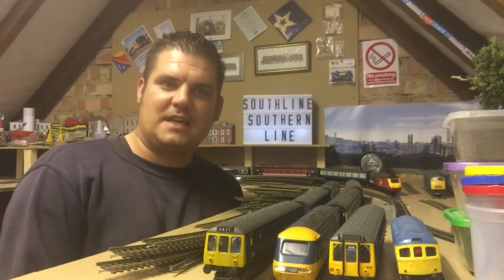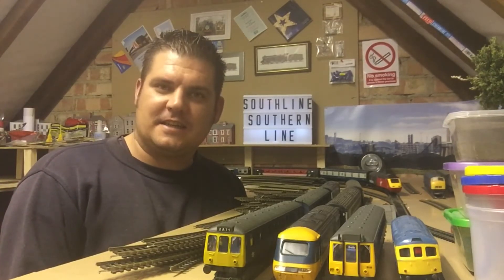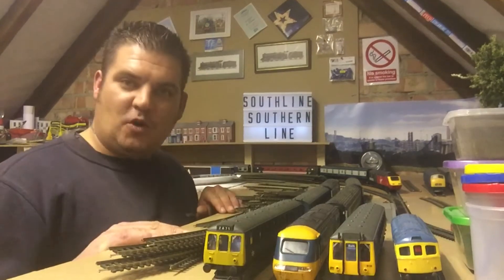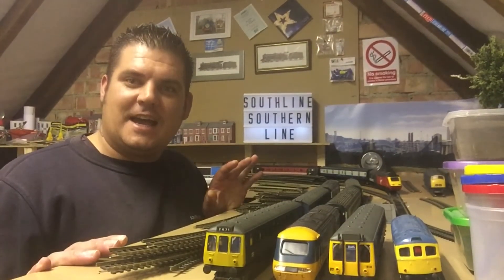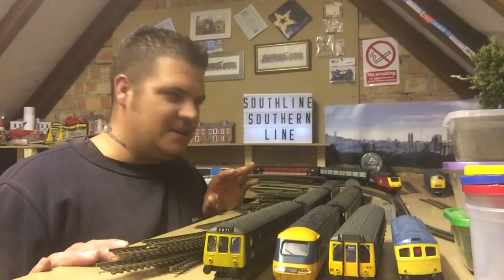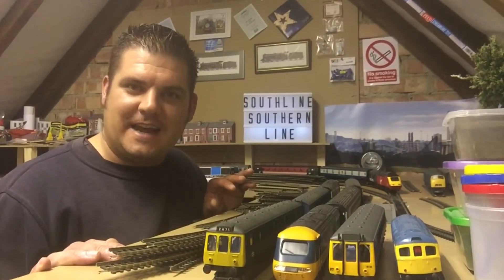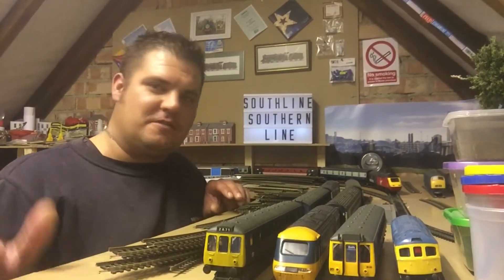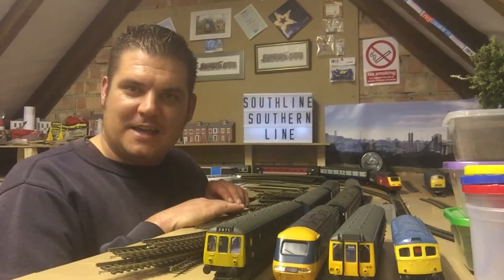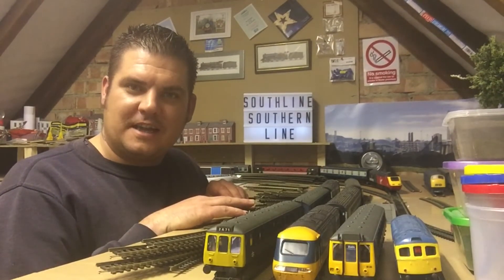What we're going to do today — what I need to do today — is change some of these boards here, because these boards are MDF. I've just realized MDF is not very good to have as a permanent base for my layout, so I need plywood. We're going to get rid of all this, put down a new baseboard, and see how we get on with that.